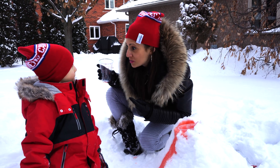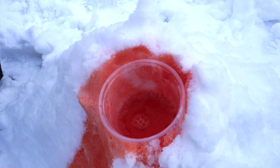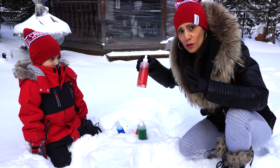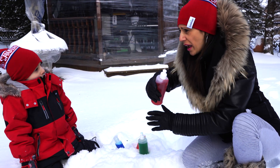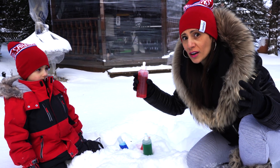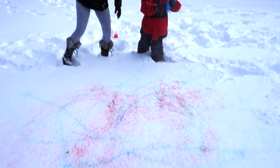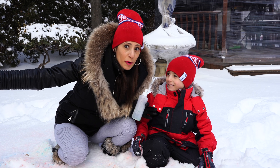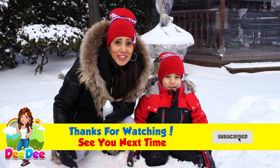I have something else for you friends and for you Mateo. Look what we have here - we have bottles with warm water and food coloring. We're gonna make snow art! We're gonna use this and spray it wherever we want and be very creative - see what kind of art piece we can make. Did we have fun today doing all these experiments with our friends? Yeah we did! And we played in the snow - this was awesome. Remember kids, it's me Dee Dee. Thanks for watching, see you next time, bye!